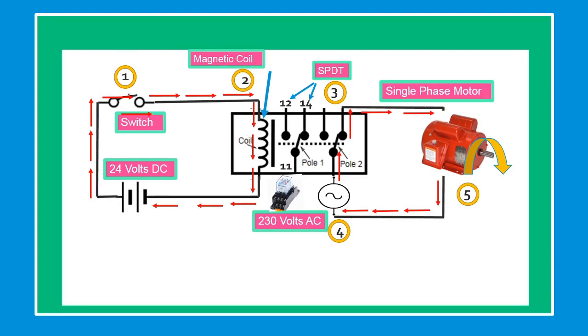Once the magnetic relay energizes, the number 3 single pole double throw (SPDT) contact changes its state from 11 to 12, through 11 to 14. The current from the number 4 power voltage of 230 volts flows through closed contact number 5 to the motor, and the motor runs, with current flowing back to the power supply.